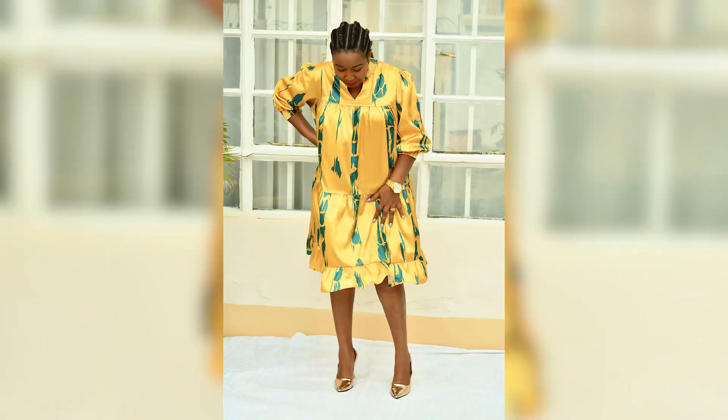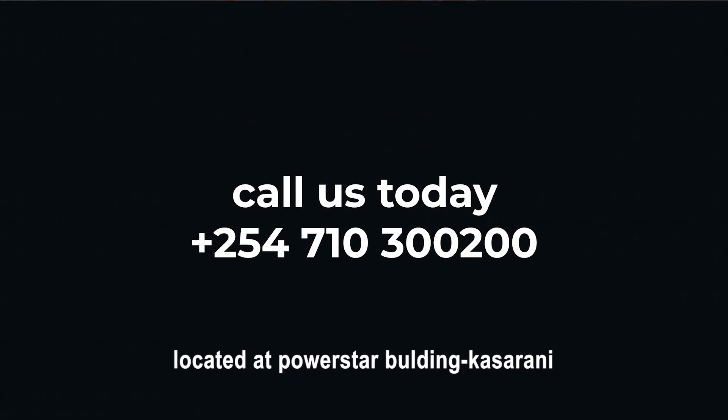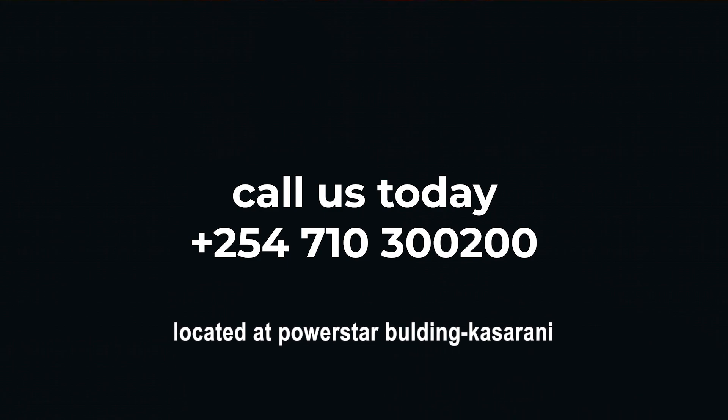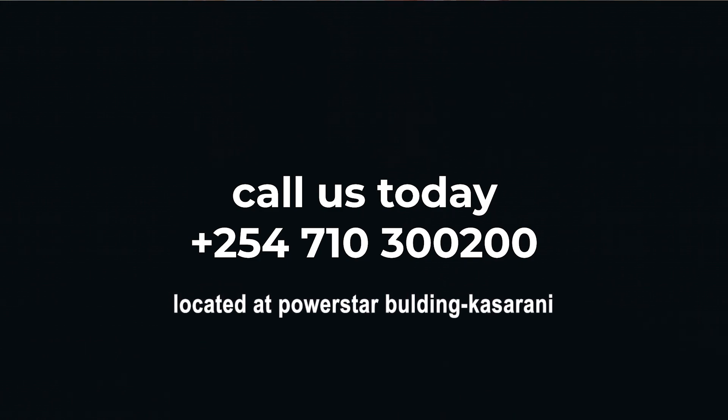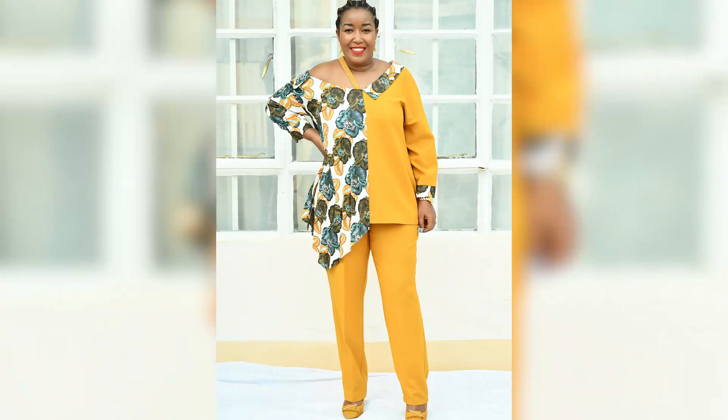Today we are sponsored by PM Mavazi. As you can see, the new arrivals are hot! Check us out — the numbers are there and we are located in Kasarani, Power Star Building. We deliver everywhere. If you love something, order and visit our pages: PM Mavazi on Instagram and PM Mavazi on Facebook. Now let's wait until the end and see the final result of our simple pizza recipe.